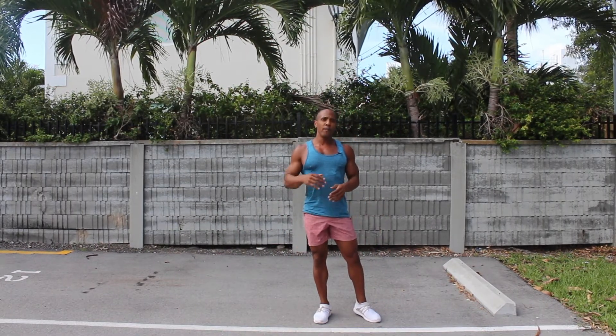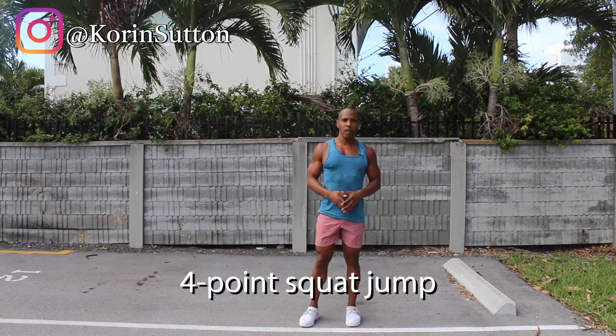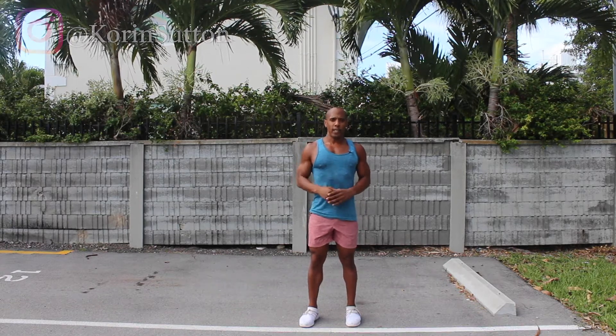Just make sure when performing the exercise, your landing is nice and soft. This is how you do a four point squat jump.